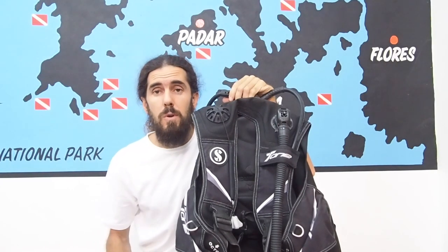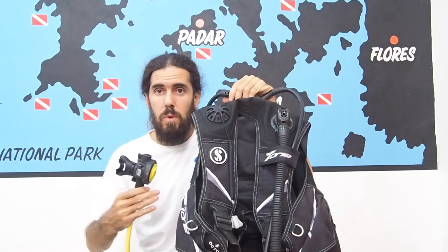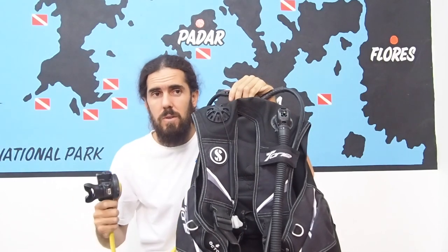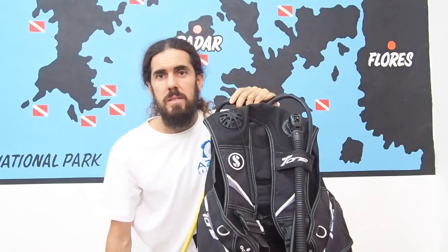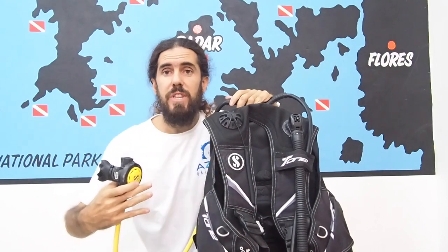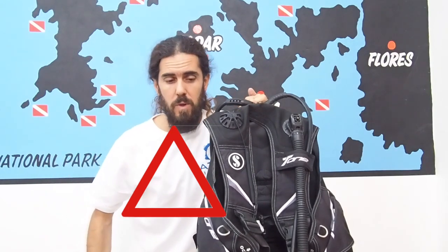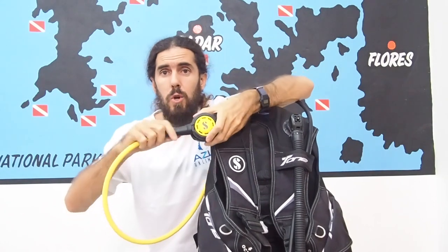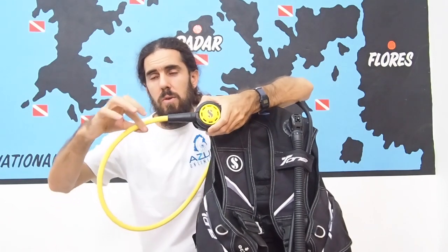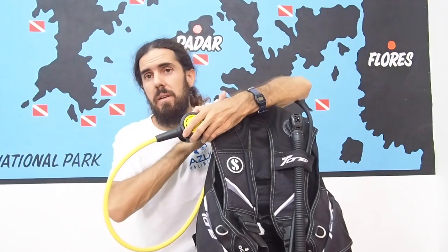In the diving industry we have several rules that apply for the octopus. One is that it must be easy to release — a quick release, just in case somebody runs out of air and you need to donate air really quickly. The second rule is that, whether it comes from the right or left side of your body, the octopus must be placed within the triangle made by your chin and hips on the front of your body. And last, the octopus is easiest to identify if it's a different color, like yellow. The hose is also normally a different color and a little bit longer than the hose from the main regulator.